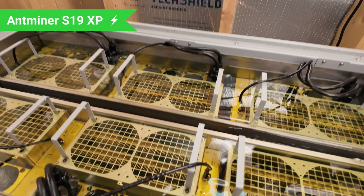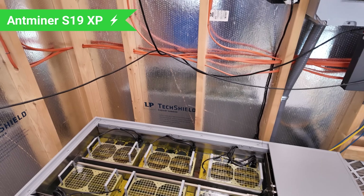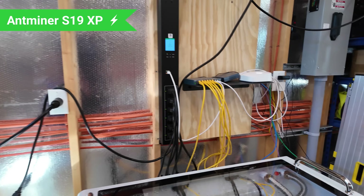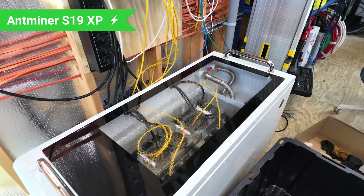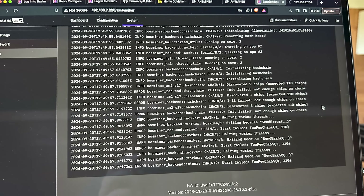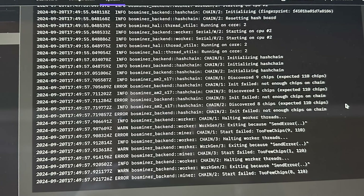I previously troubleshot the S19 XP 141. I've tried running it hashboard by hashboard, but this miner just isn't working. I restarted it — done that before — it's not going to fix it. This S21 also has a red light. After a storm, it stopped working. I looked at the log on Brains and it's saying error with hashboard one, error with hashboard two. That's frustrating.